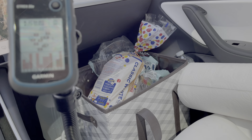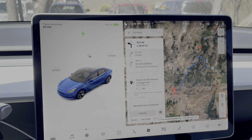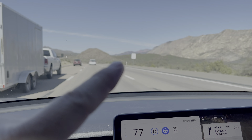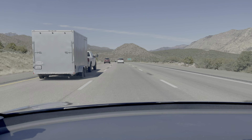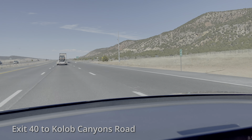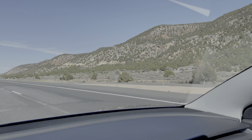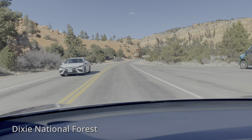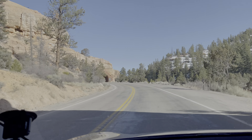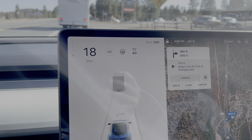I could go directly to Ruby's Inn with 6% remaining — I think that's a good comfortable margin. Back onto I-15 north. Interestingly, the speed limit here is 80 — I've never seen a speed limit of 80 before. This is the turnoff if you want to see the north end of Zion, which is very separate from the south end. This is called the Dixie Forest. It is 4:06 and I've got 18 miles of range left. We are good to go.